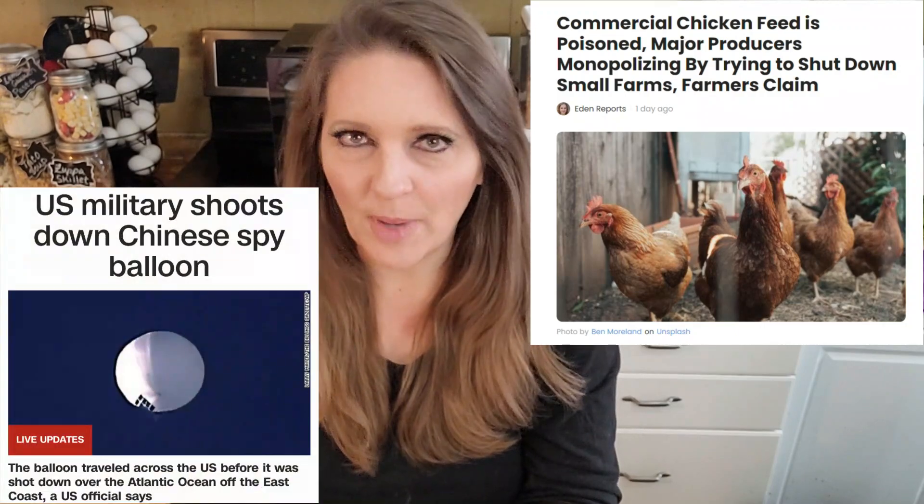Hey guys, it's Jara with Wicked Prepared. Welcome back everyone. If you're watching the channel, I would say it's safe to assume, like us, you've got some concerns about the things going on in the world today. It's been one thing after another for like three years now. This week we're dealing with everything from sabotage chicken feed to Chinese spy balloons. So if you've not been living under a rock, you've probably got a fair amount of concern about what's to come, and you've probably decided that building a good home food storage is one way you want to prepare yourself for hard times we may be facing.